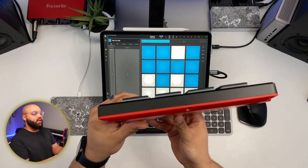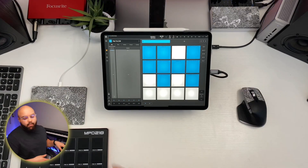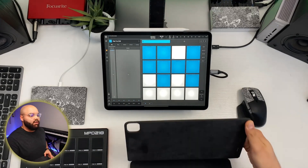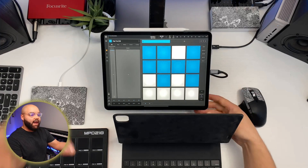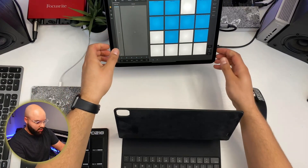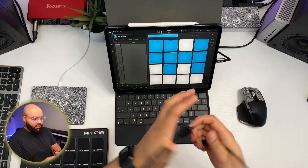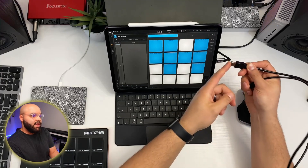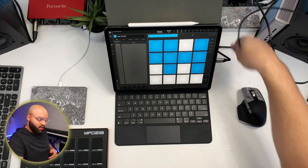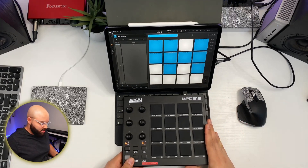What I like about it is it's actually pretty thin for a pad-based controller, making it really portable. I'm all about having a good mobile setup. Something like the Sensel Morph would be more portable, but this pairs really well with the iPad. You can throw the iPad right on the Magic Keyboard case, and rather than plugging directly into the iPad with a USB-A to USB-C adapter, I'm plugging into my hub — and then we plug in the Akai MPD. Boom, it's lit up.